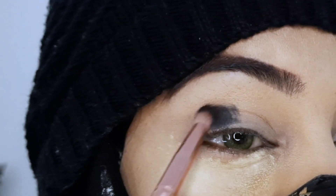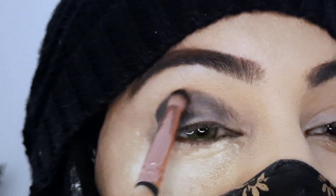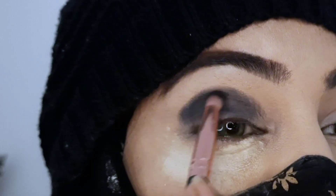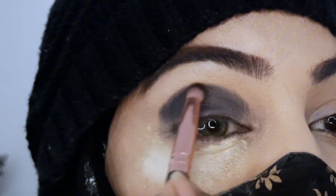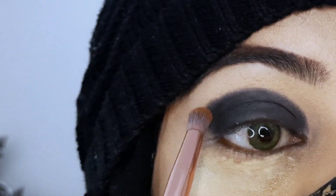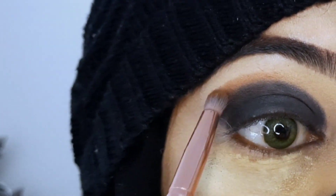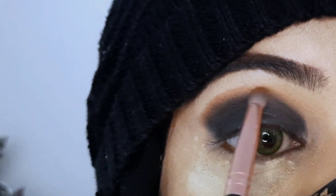I will show you the Glamour Space palette. I will pick up the shade with a round brush and apply it in the socket line. Just remember that you have to handle the black color carefully. You have to blend your color very easily — blend the line and blend your color smoothly.